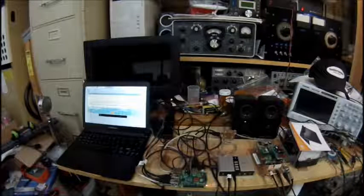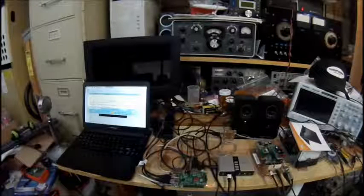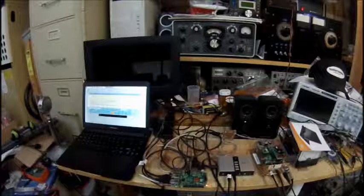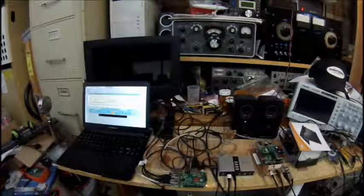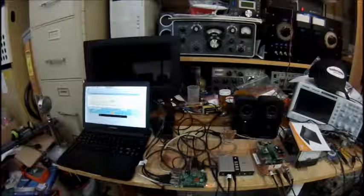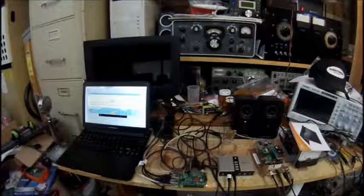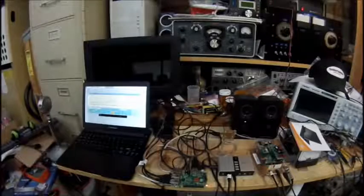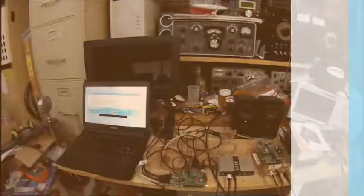Again, this is Pete N6QW. I'm excited about what can be done with the technology available to us today. I have seen these Motorola lap docks available on eBay and other sources. I'll say my 73s — I just wanted to share the latest information with the Raspberry Pi, Quisk, and Soft Rock V63. I have another transceiver here I want to try, but we need to do some assembly work on that, so I'll say my 73s. This is N6QW.